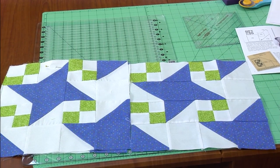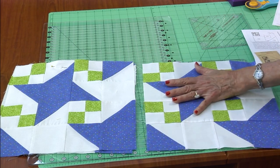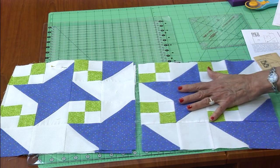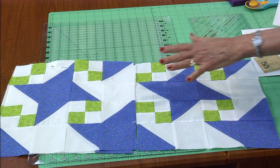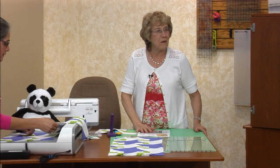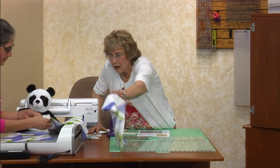Now it works — do you see how it works? To put them together, this one has four rows, and when they join together, the pattern is complete. You just keep on growing and growing this quilt. But first, we're going to show you how to make the patches. So now you know what I mean about partial blocks.